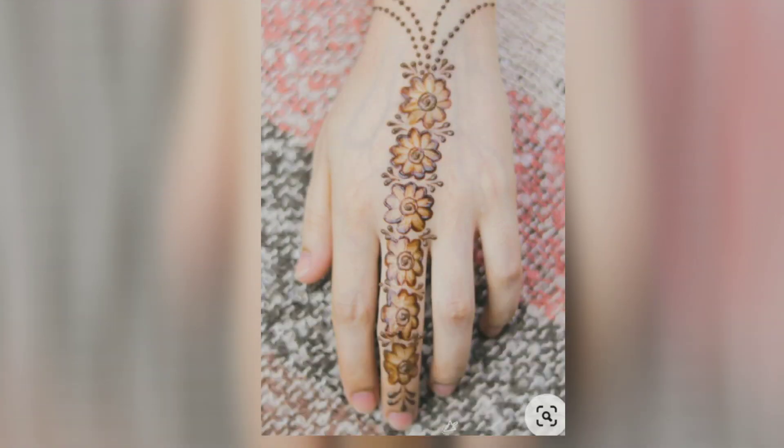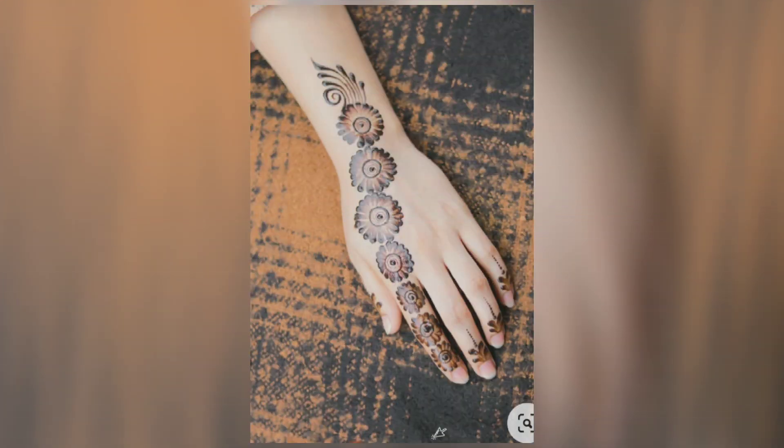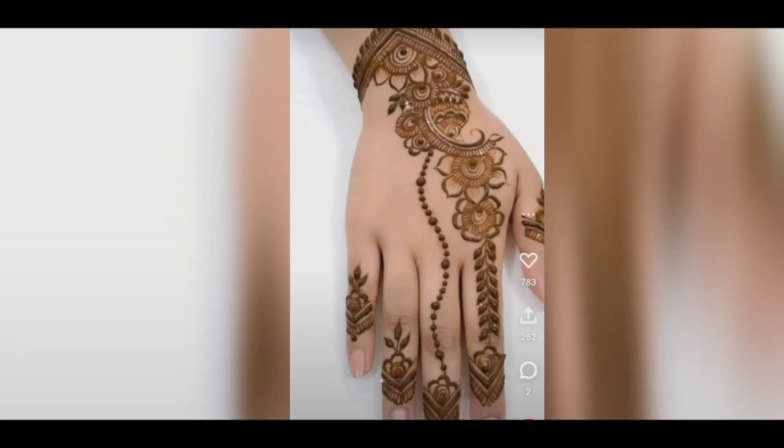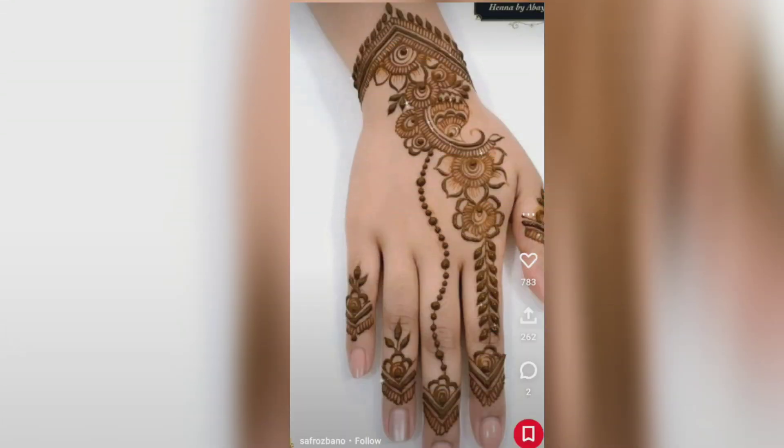Friends, you can see on the screen — it is a very lovely mehndi design. If you are learning, it is simple and easy. And for those who love simple mehndi design, this is also a very good design, as you can see.